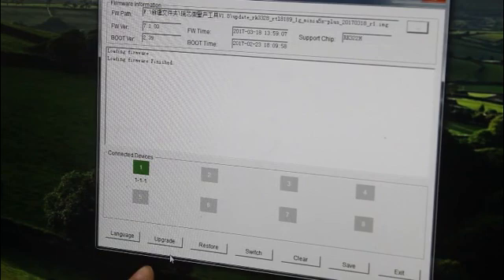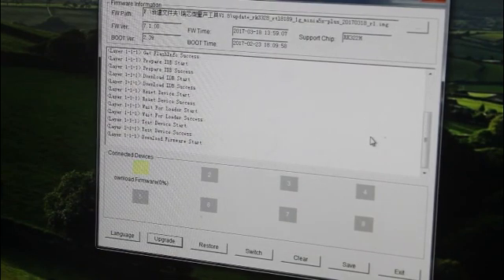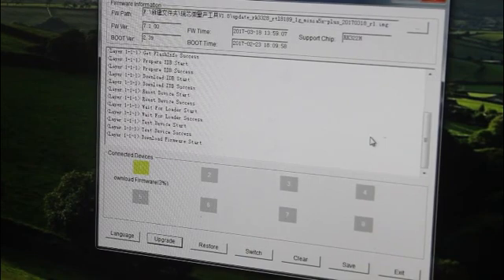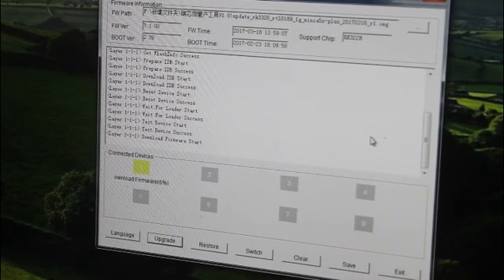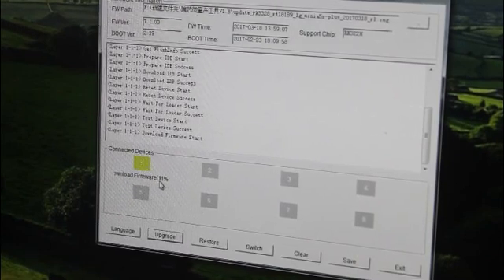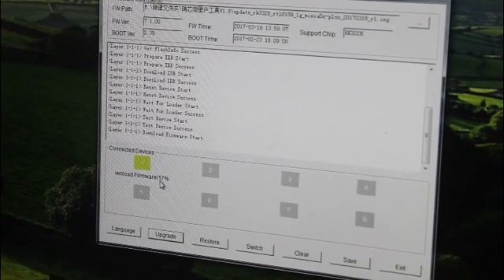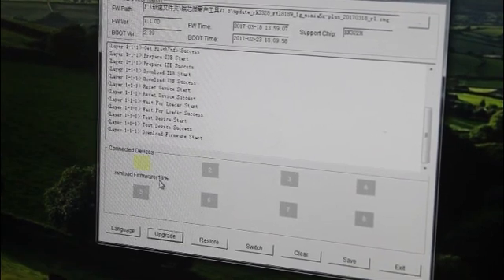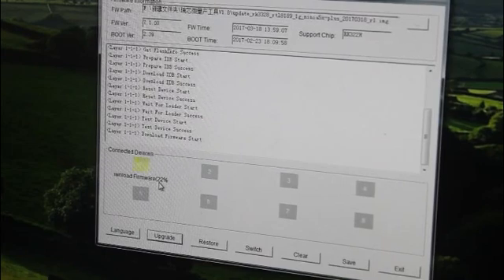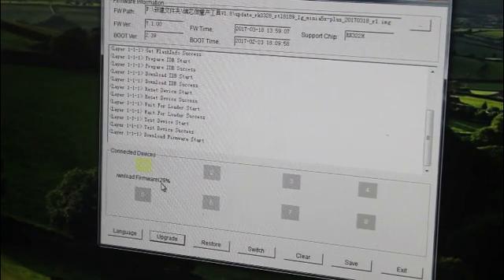And then we can click on the upgrade. We just have to wait for three or four minutes.